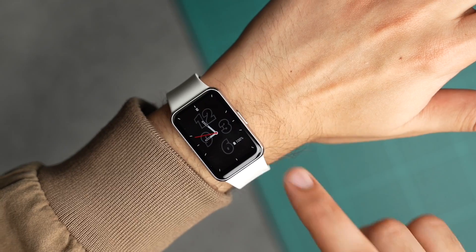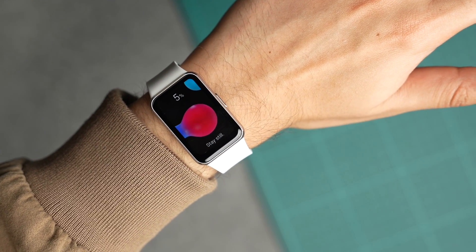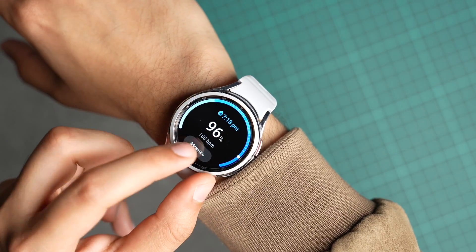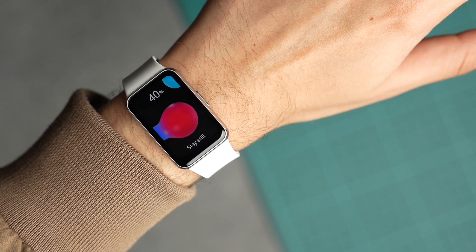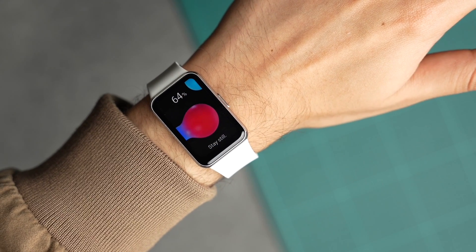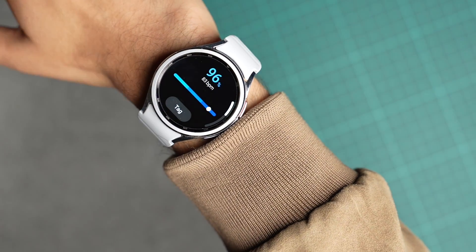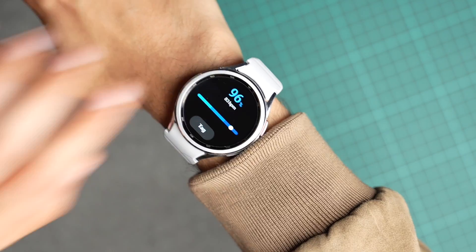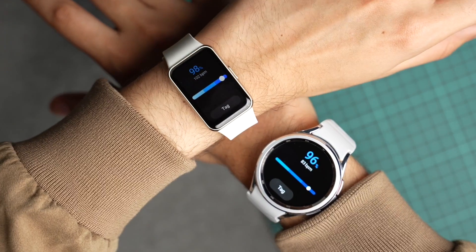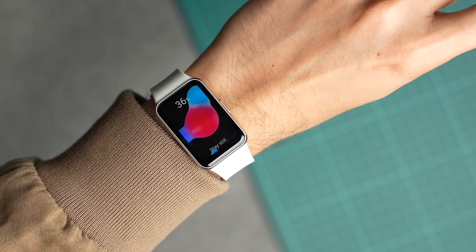Now let's test out the blood oxygen sensor on both of them. The speed was about the same on both devices. The results are about the same on Galaxy Fit 3 and Galaxy Watch 6. Now let's compare this with a medical grade pulse oximeter.